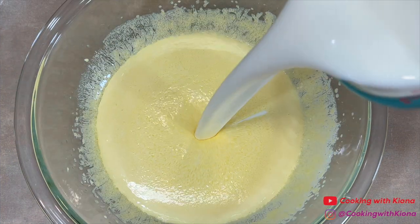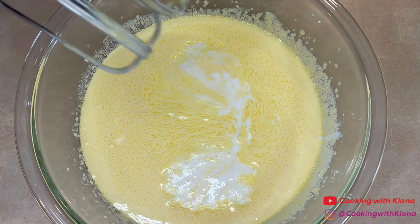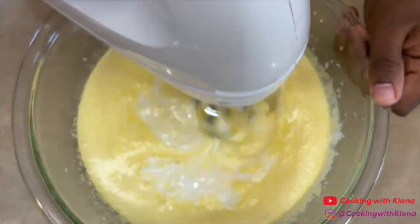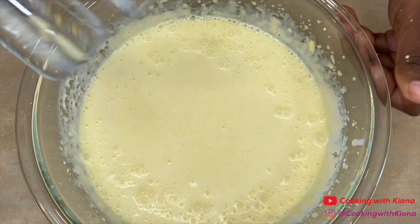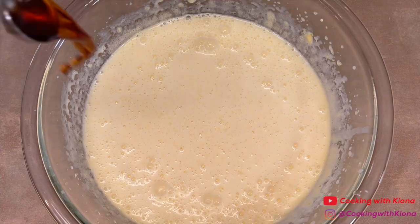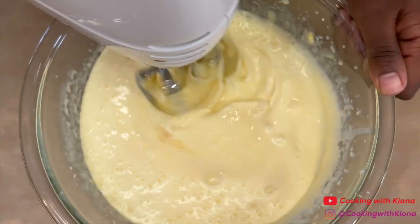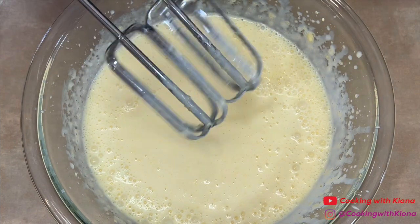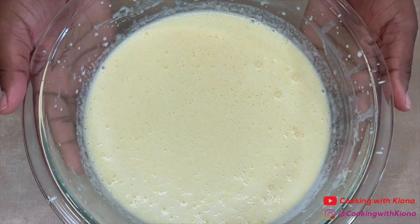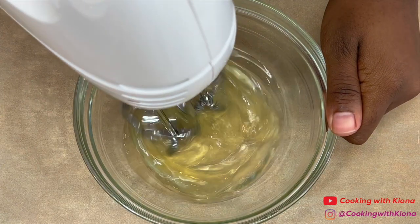Add one and three-fourths cup of buttermilk and one teaspoon of vanilla extract. When you're finished mixing everything together, set your wet ingredients to the side. Next, take your egg whites and beat them until stiff peaks form.